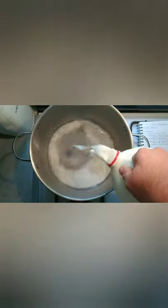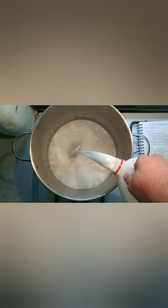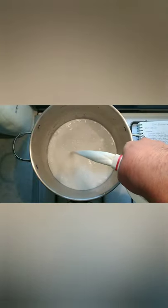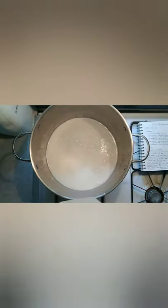You're going to add two gallons of whole milk. This is just pasteurized, homogenized milk from the grocery store — nothing too fancy. Once we get that in there, we can warm it up.